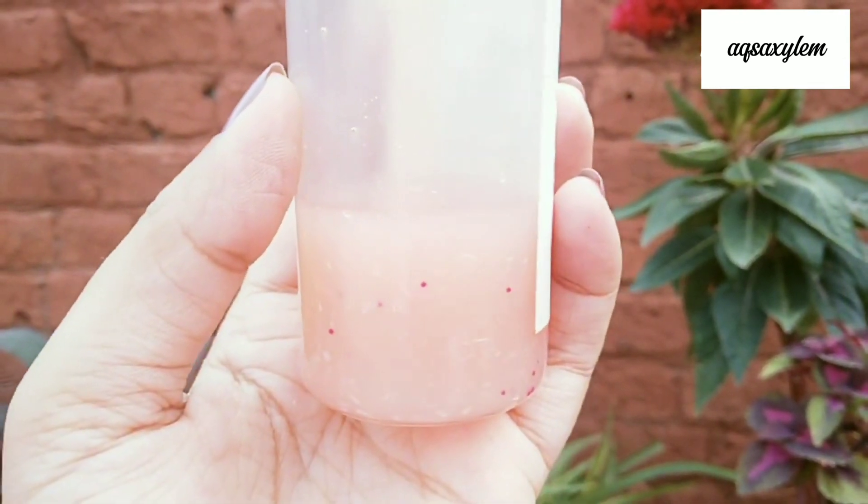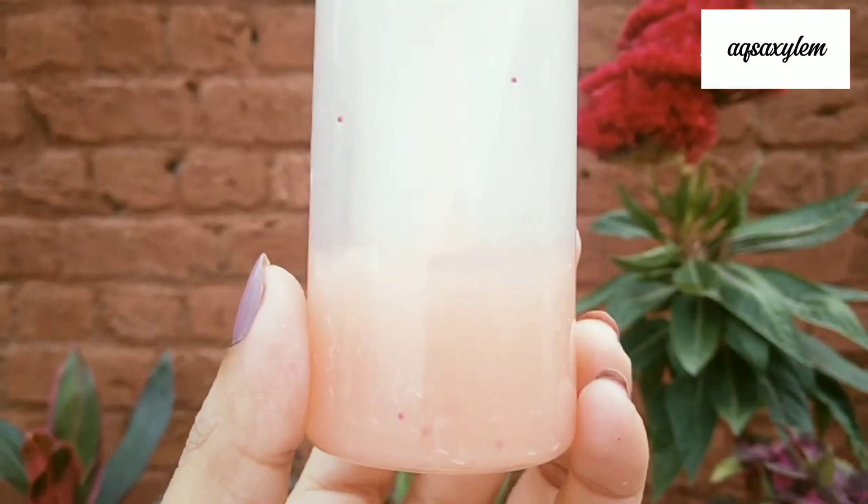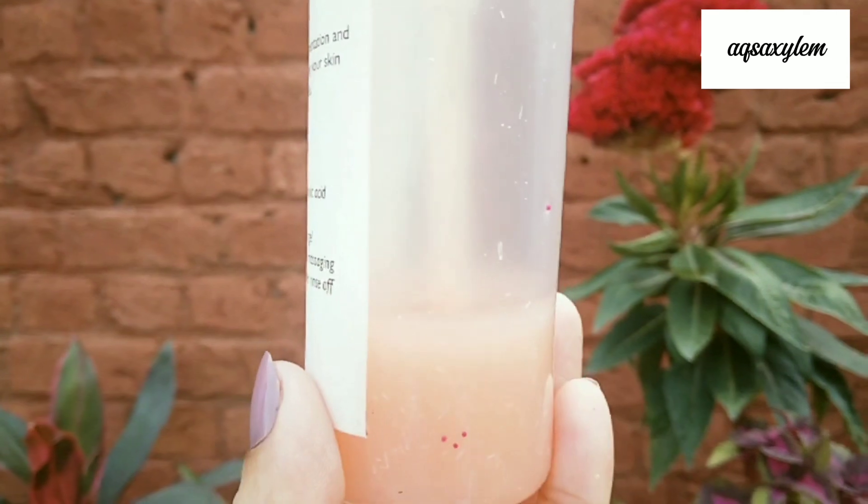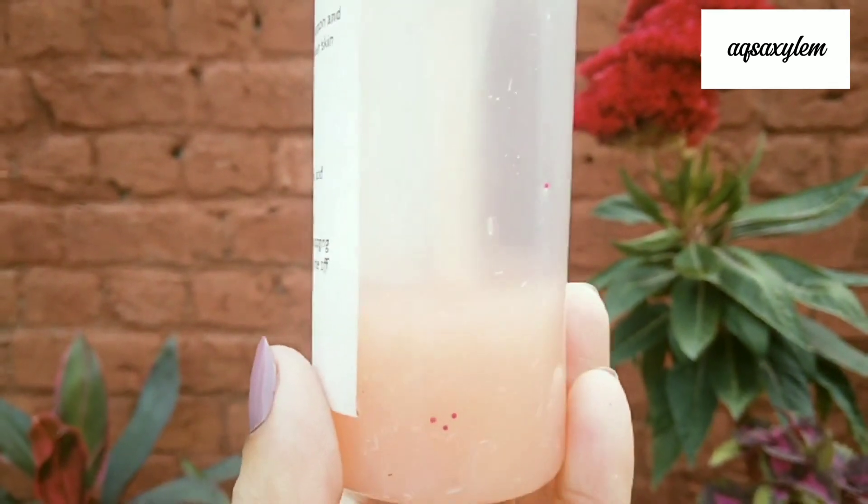If you're looking for a more affordable option, you can check out my detailed video on the Garnet Cleanser. That's it for today's video, guys. I hope you liked it — if you did, don't forget to give it a thumbs up. I'll catch you guys in another one. Till then, take care, bye!